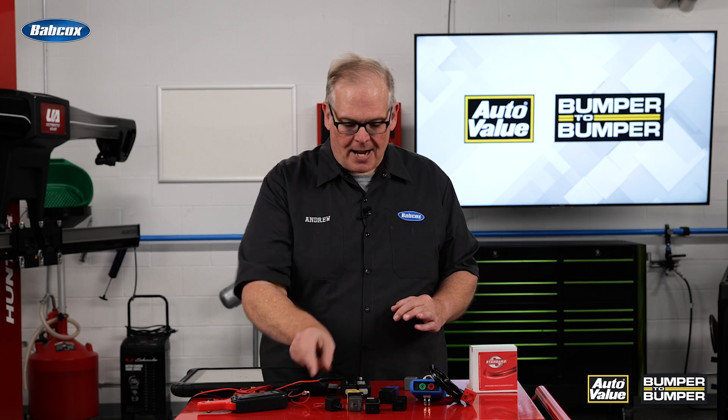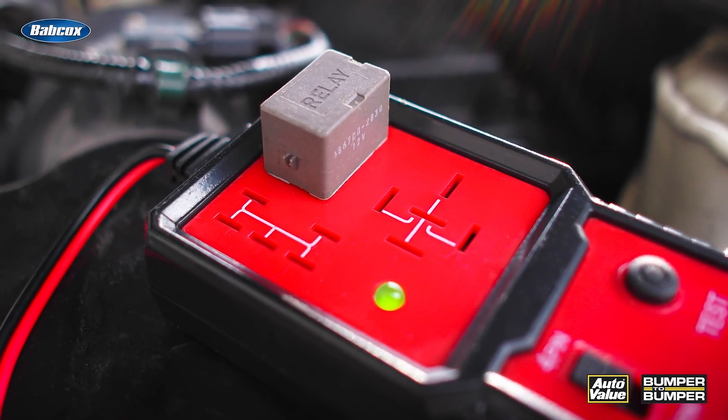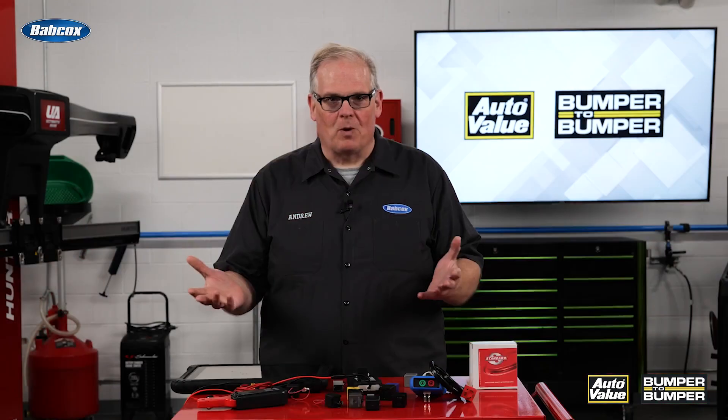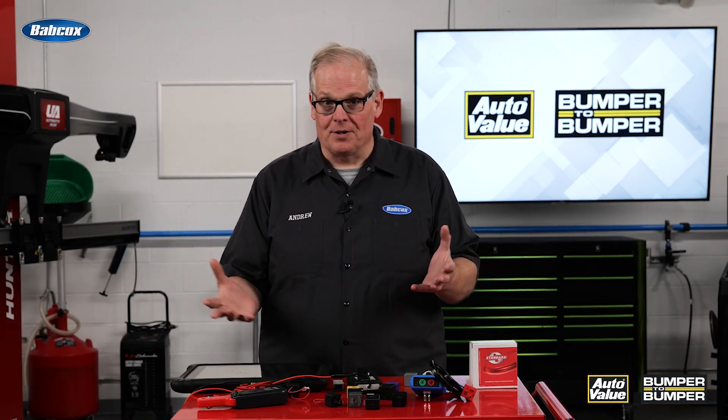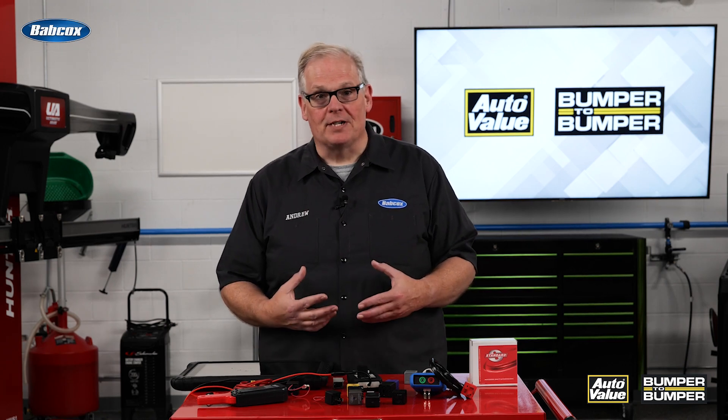Another tool I have is a relay buddy. You actually put the relay in here and it tests the relay and determines if it's good or bad. So again, why do I have all these tools to diagnose something as simple as a relay? It eliminates a lot of possible false negatives that you may encounter in a diagnosis.